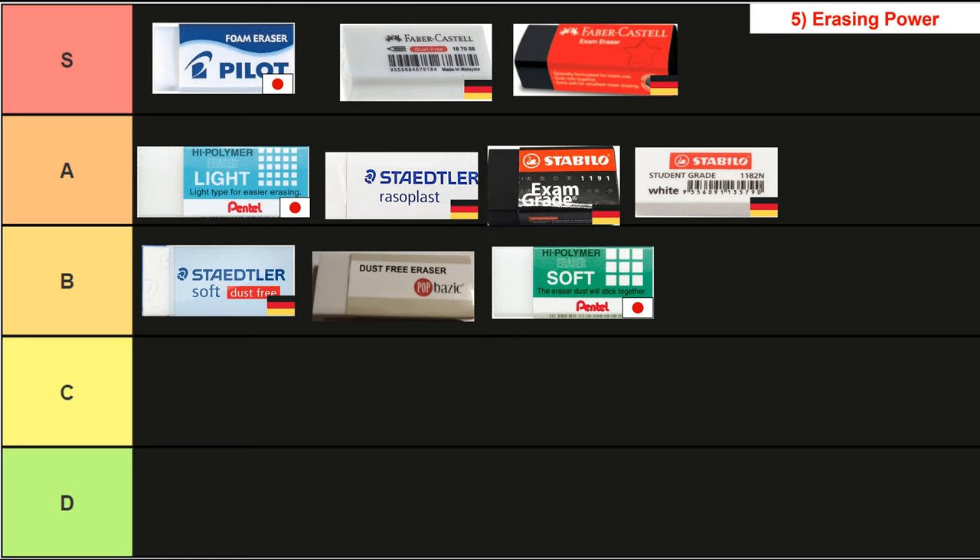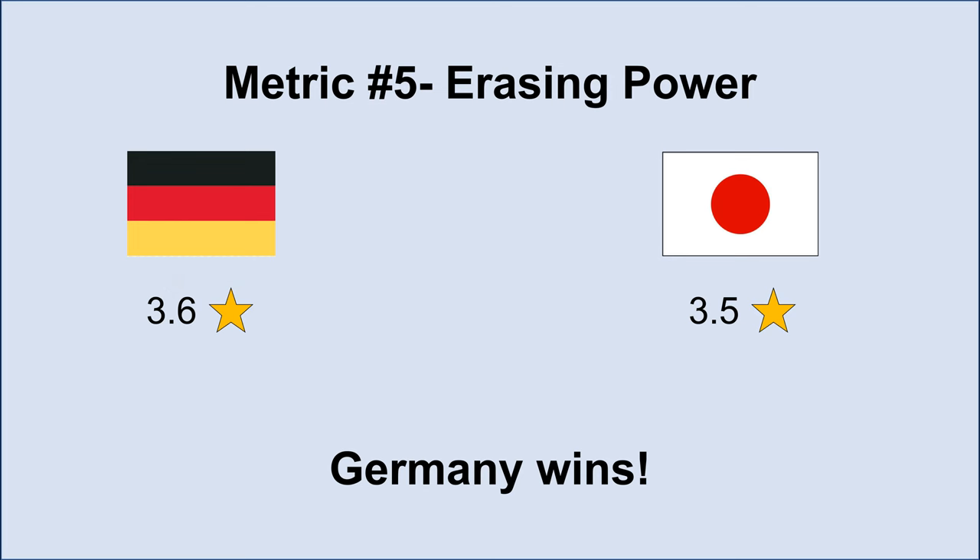Surprisingly, the Faber-Castell exam grade didn't have as much erasing power as the standard Faber-Castell, despite being double the cost. Our erasing power winner is the Japanese Pilot, the only eraser to score a perfect five stars on one of the eraser tests — it is indisputably better than all the others for this metric. This was unsurprising as Japanese pilots have been blowing the opposition out of the water ever since World War II, which I guess also explains why their lifespans were so short. Despite this, its performance wasn't good enough to bring Japan the overall win in this metric — Germany still beats it with 3.6 stars against 3.5 stars, but it was close.